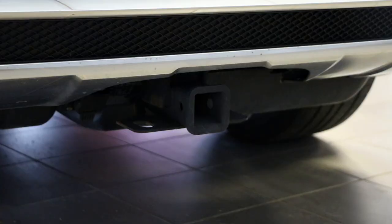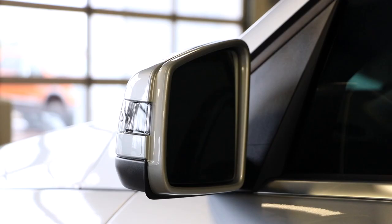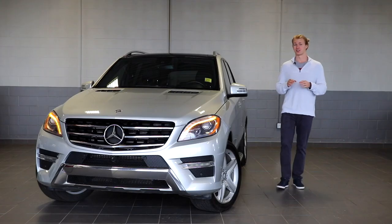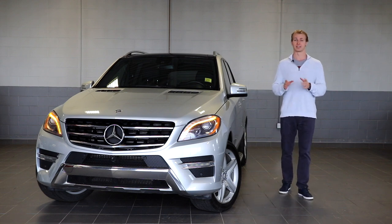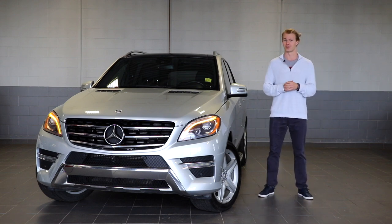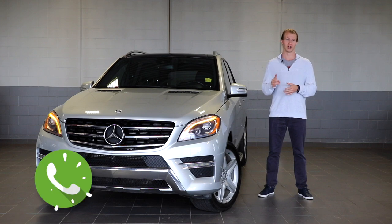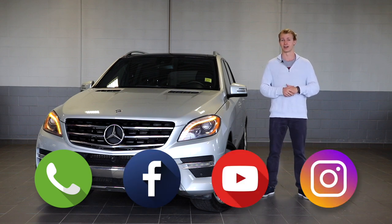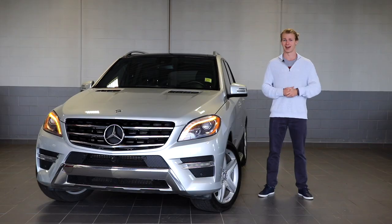It comes tow-ready and has a panoramic sunroof. And last but not least, when you turn off your Mercedes and put it to sleep, the wing mirrors will fold in. And that just barely scratches the surface on this 2014 Mercedes-Benz ML350. For more information, you can give us a call or come visit us here at the dealership. If you like what we do here at Fish Creek Nissan, feel free to follow us on Facebook, subscribe to us on YouTube, and check us out on Instagram. My name is Thomas and thanks for watching.